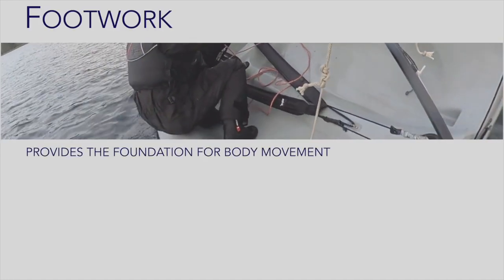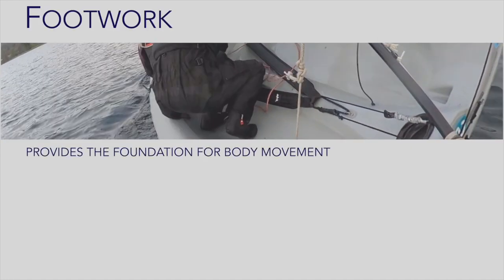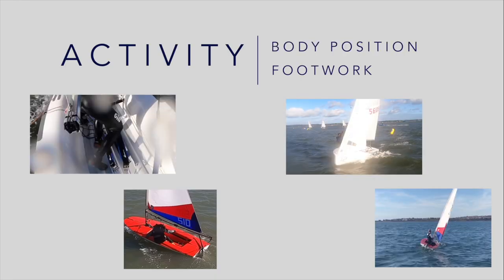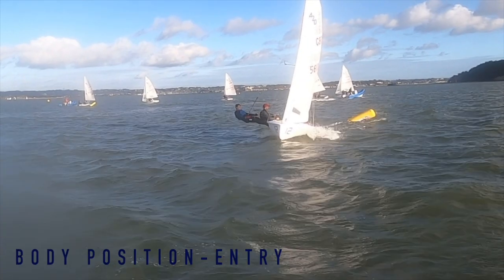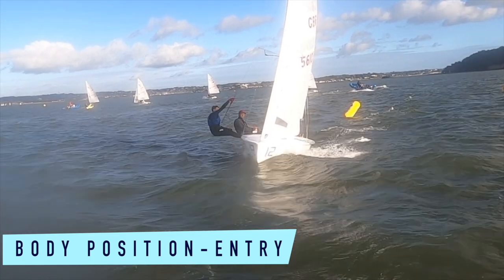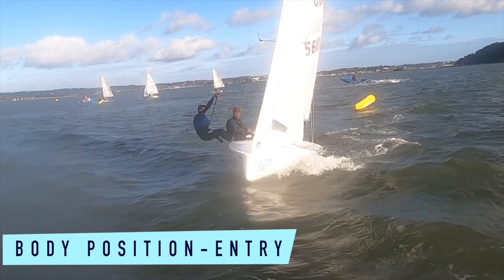Footwork provides the foundation for our body movement as we cross the boat. For our example activity we're going to focus on two specific techniques: body position and footwork. Using body weight to influence a small amount of leeward heel on entry encourages the boat to steer itself into the tack.